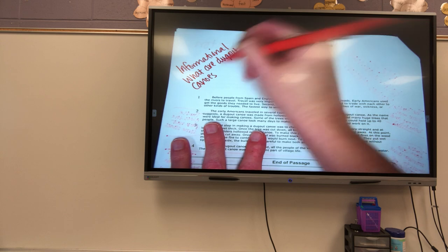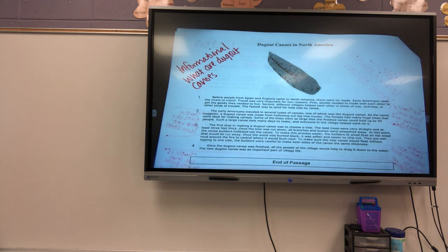Now I'm going to start my second read. And in my second read, what am I going to do? I'm going to label the main idea of each paragraph. I'm going to look at each individual paragraph and find the main idea. So let's look at number one. Before people from Spain and England came to North America, there were no roads. Early Americans used the rivers to travel. Travel was very important for two reasons. First, people needed to trade with each other to get the goods they needed to live. Second, different villages helped each other in times of war, sickness, or other kinds of trouble. The fastest way to send for help was by canoes.